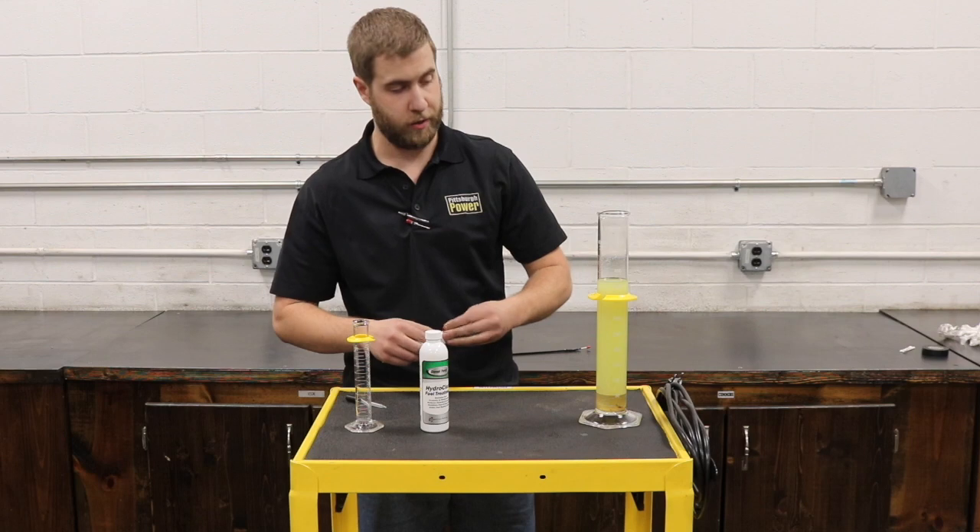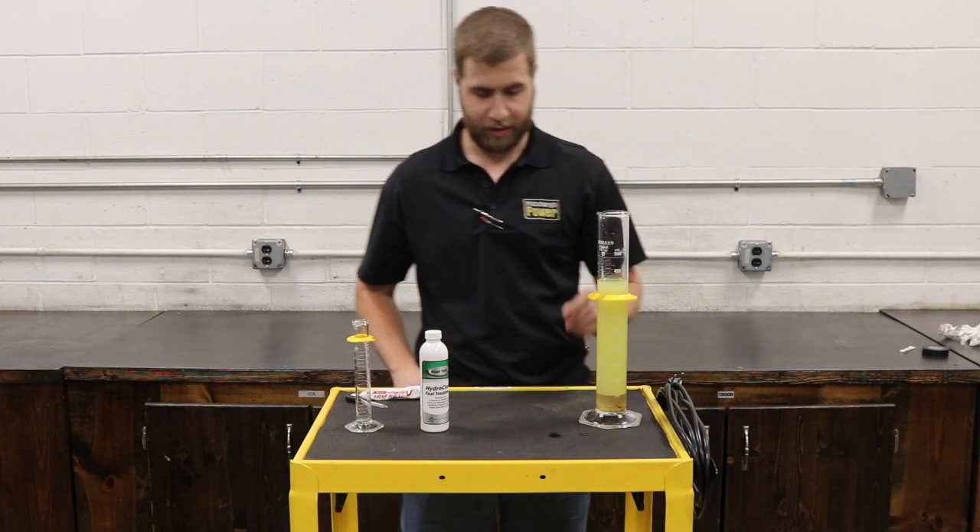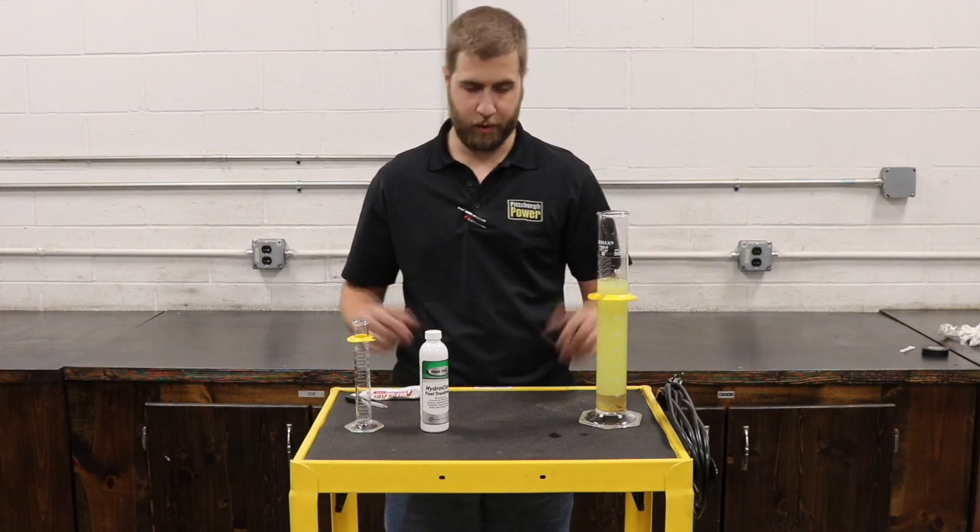This is something to keep in mind with your tank. If your truck is sitting and you have a lot of water, it's going to collect at the bottom. It does slosh around a bit, but not always.